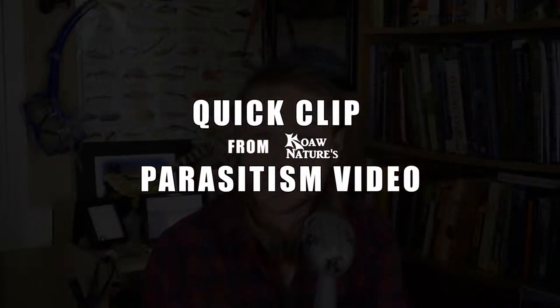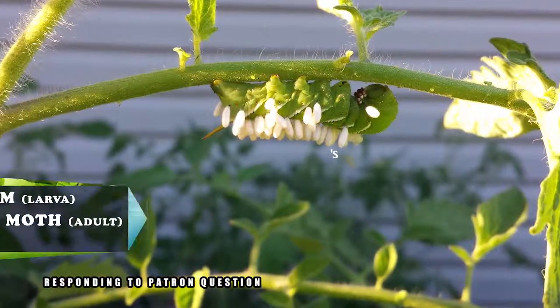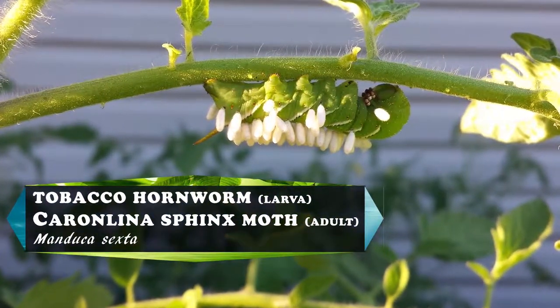Firstly, to clarify for a bit of accuracy, your tomato plants in your garden are not being eaten by tomato hornworms. Rather, that is a tobacco hornworm you have there.